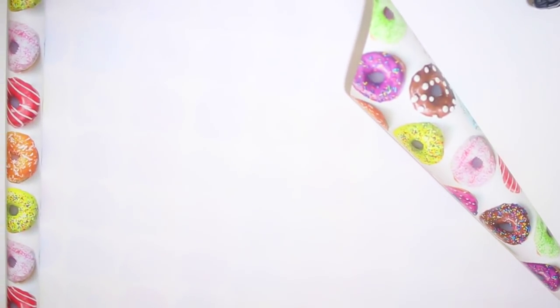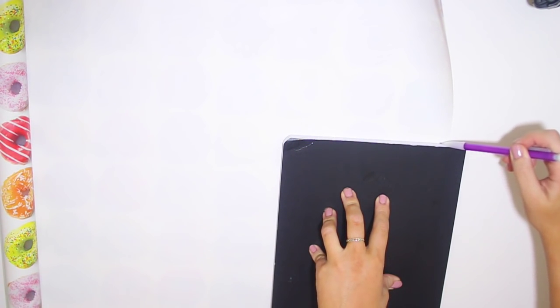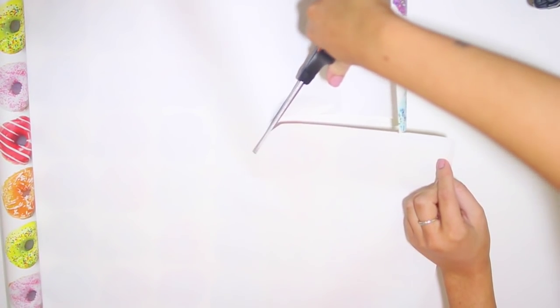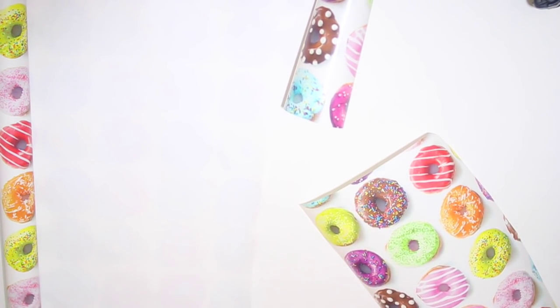I'm starting by laying out this adorable doughnut wrapping paper that I got from Target — and you can totally reuse it as wrapping paper when you're done making your notebook. I start by lining it up, then use a pencil to trace the outline of the notebook, and then very roughly cut around that line. It doesn't need to be perfect because it's easier to work with a smaller sheet rather than the entire roll of wrapping paper. Once I had that rough cut out, I cut more carefully around the lines I made.